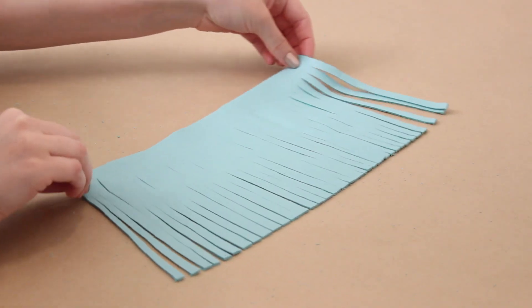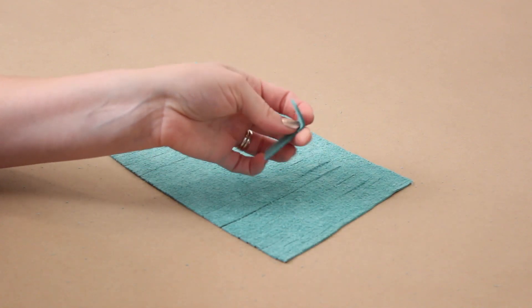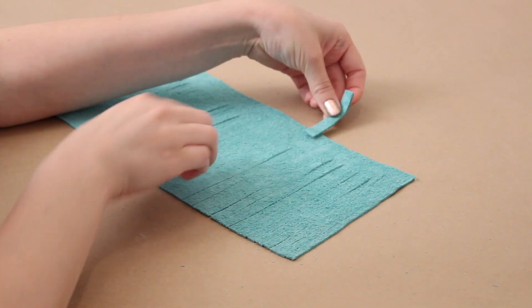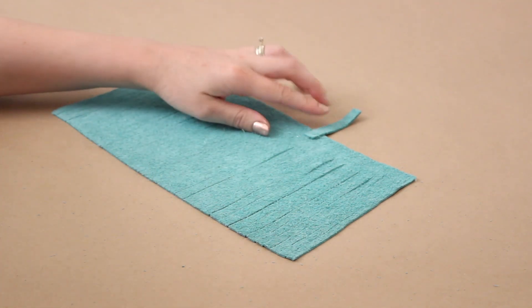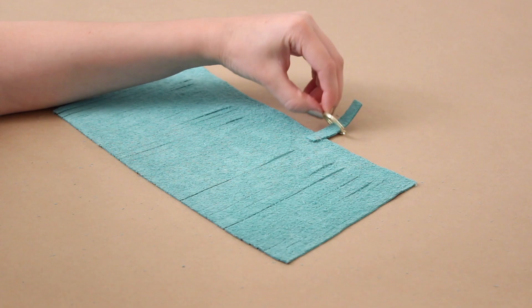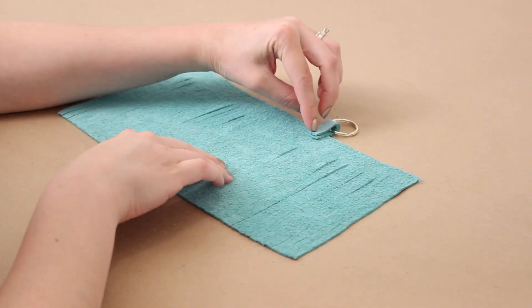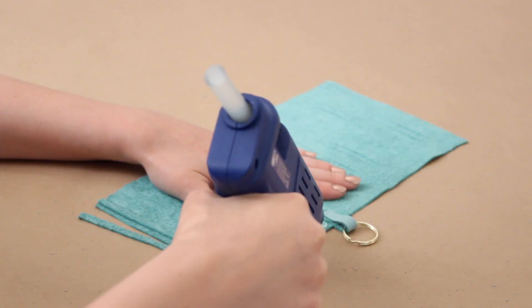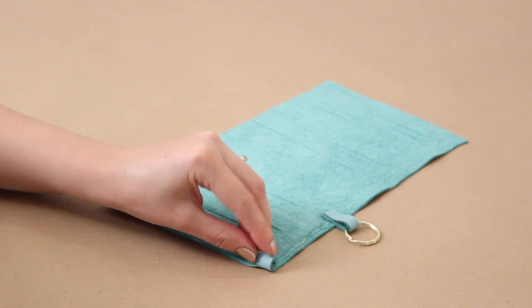Once I've gone all the way across, I flip it over and take a small piece of leather that I cut off earlier. I put a dot of glue on it and glue that right to the underside of the fringe. Next I take my gold key ring, slide that right on there, and then put another dot of glue to secure the little piece of leather down.